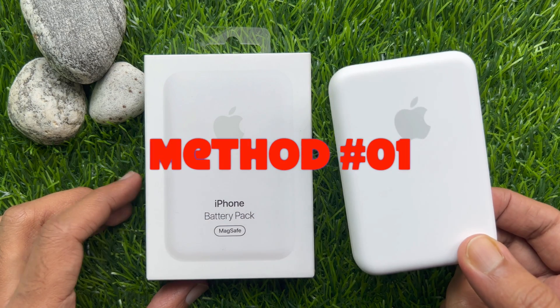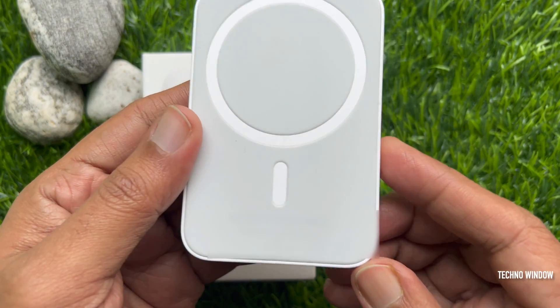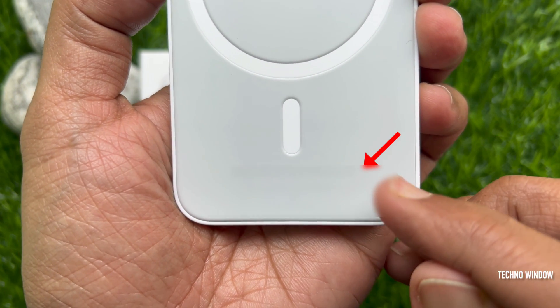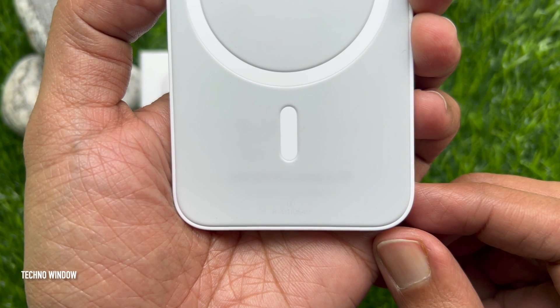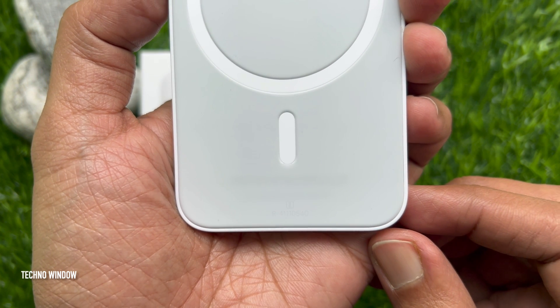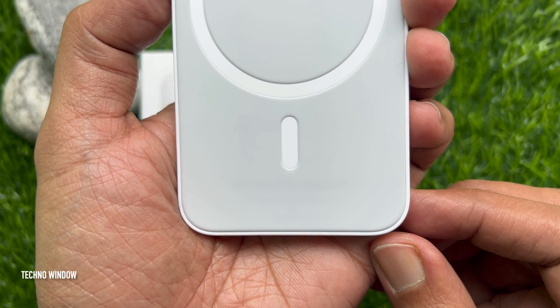Method number one: check the back of the MagSafe battery pack. If you take the MagSafe battery pack off of the iPhone and look at the back, the serial number is shown in the small text at the bottom. It can be hard to read, so it may be useful to take an iPhone photo of the text and then zoom in to see it more clearly.